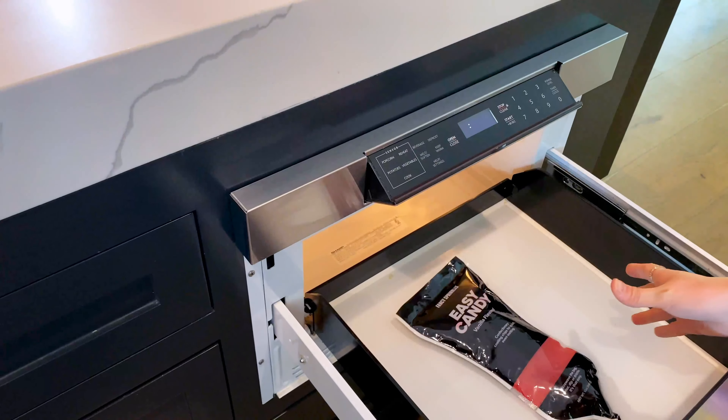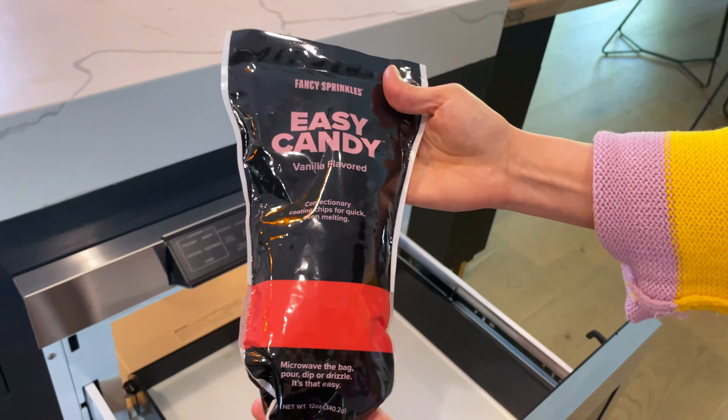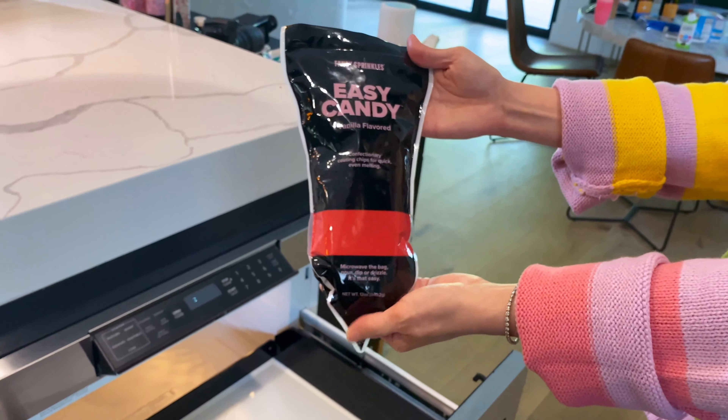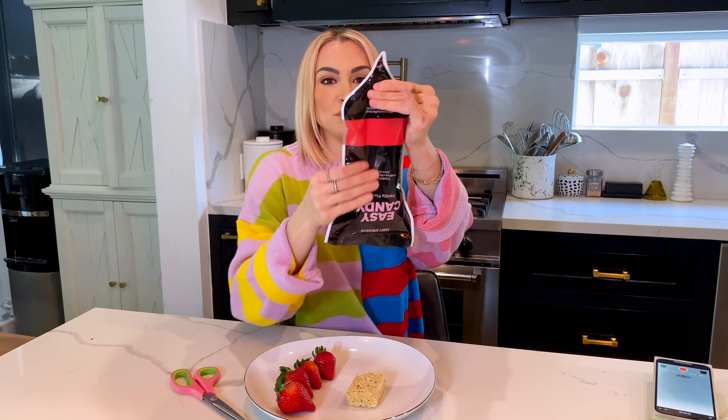Then you pop it back in the microwave for another 30 seconds and it should be completely melted, smooth and velvety and ready to use. So now that my Easy Candy has been melted in about a minute, you can see it's nice and smooth in this bag and we're able to hold it like a piping bag.